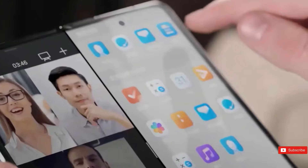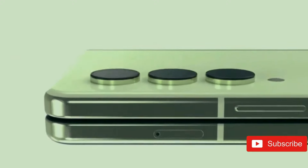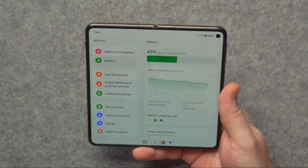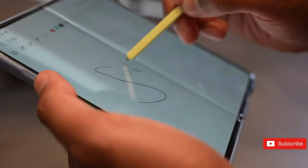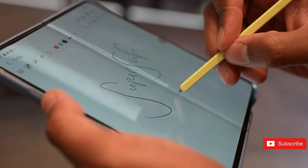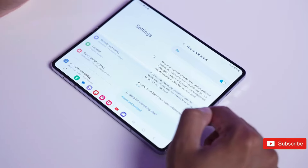The OnePlus Open outperformed the Z Fold 5 in battery life, so the Z Fold 6 has a long way to go. Charging is another area where OnePlus leads: the OnePlus Open supports super-fast 67W wired charging, fully charging the phone in just 43 minutes, while the Z Fold 6 will retain its predecessor's 25W wired charging, with a full charge time of up to 80 minutes. However, wireless charging will most likely be on board.